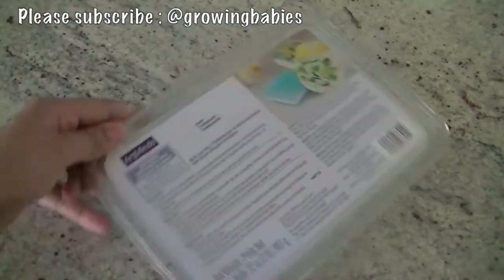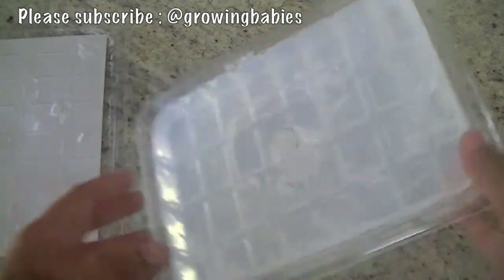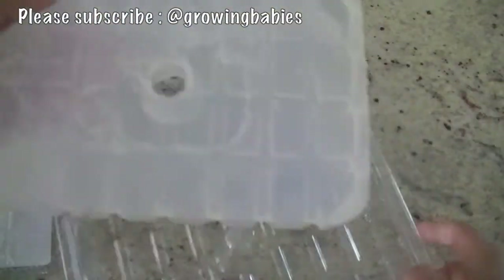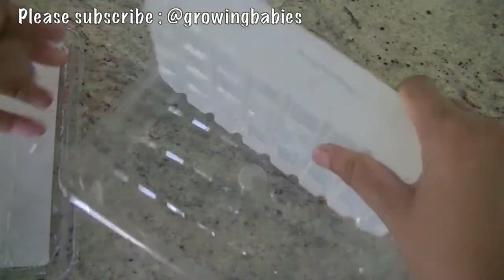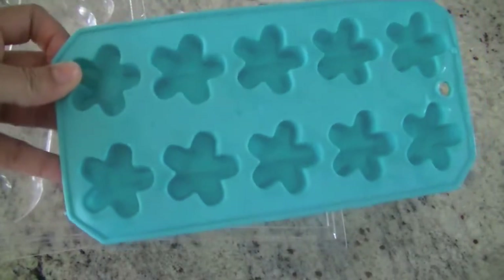For this particular video we are using this soap paste that we got from Michael's. It comes in a big pack like this — it's usually about $15 to $20, but we had a 10% off coupon so we got a good deal. It's really easy to slide out and easy to work with.